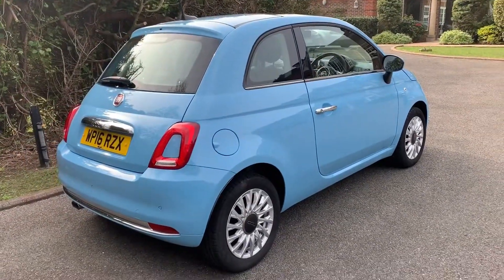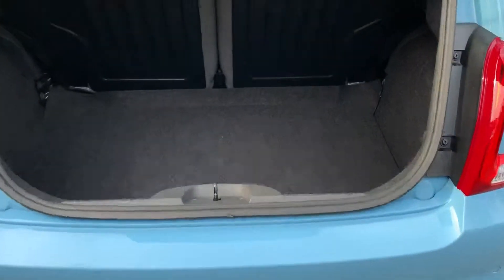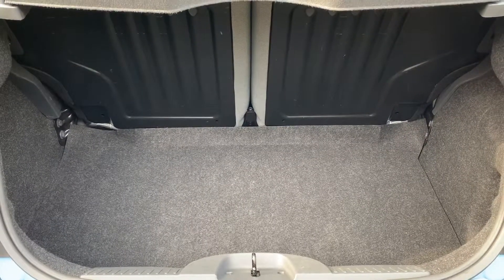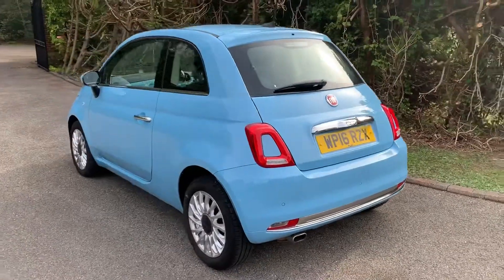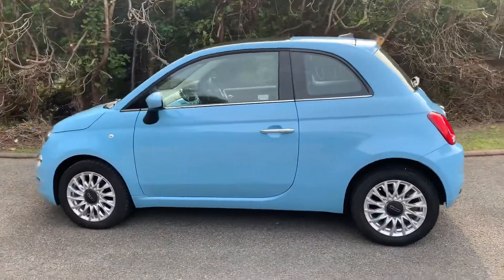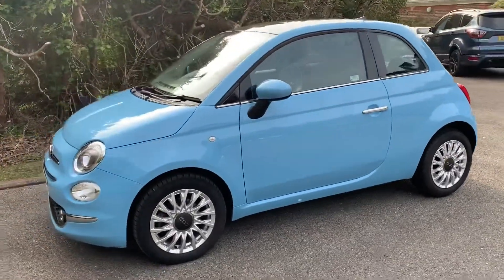As we approach the back of the car you'll see we have reversing sensors, plenty of boot space, along with a 60/40 split folding rear seat. We're going to work our way back around to the front of the car, and now that we've done a full circle of it, you can see it's in excellent condition the whole way around.